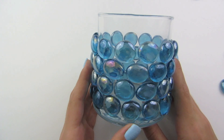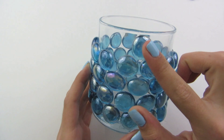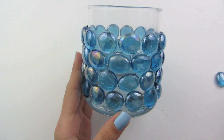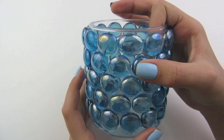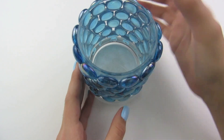I just finished my second row and now we are going to continue to add gems all the way up to the top. For each row, please continue to place a gem right in between the two below and make sure it does not touch the last row. I just finished four rows and there is room for one more row, so I am going to glue all the way around my last row. I just finished placing on my very last gem and now your candle holder is finished — you can put anything inside of it.